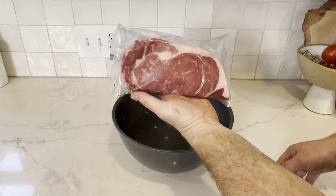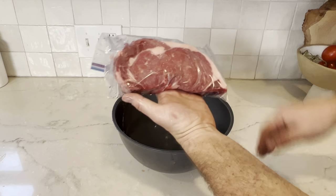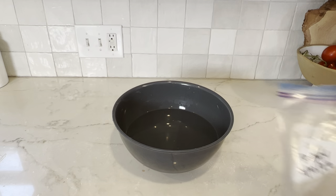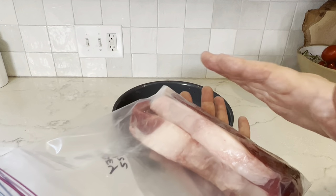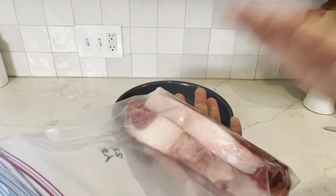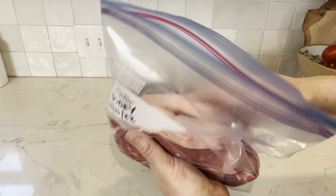Oxygen is your enemy. When it comes to freezing really anything, the less oxygen we can get in this bag, the longer it will last. Another tip: never double stack, never put two on top of each other. Meat that touches meat is going to get brown quickly. So you're going to have this beautiful steak, but the one side is going to be completely brown by the time you get home.